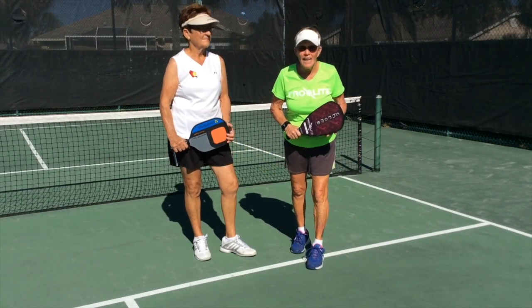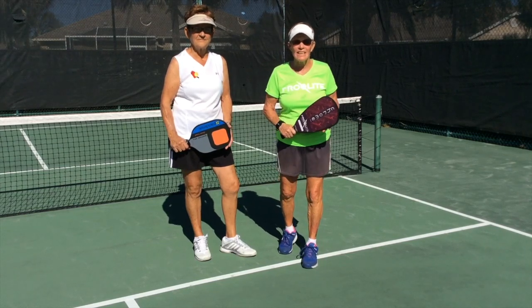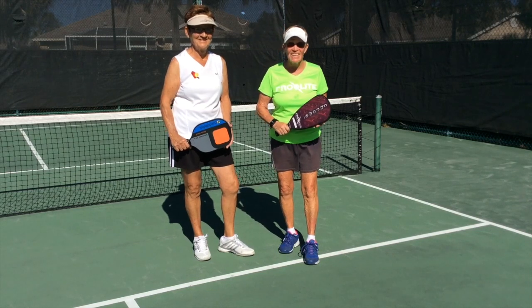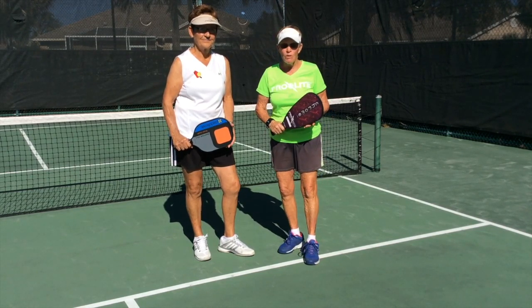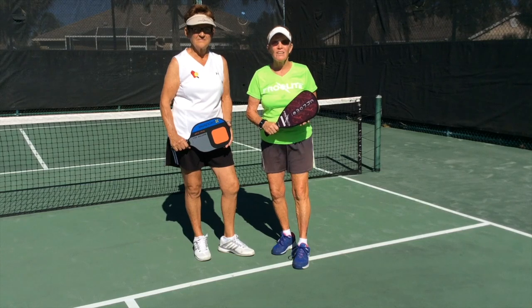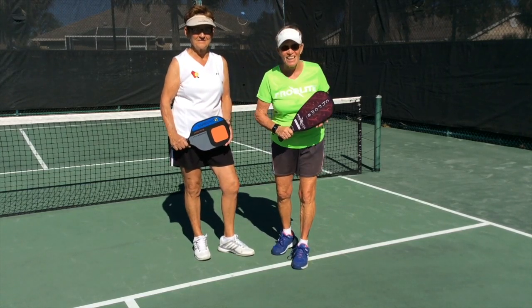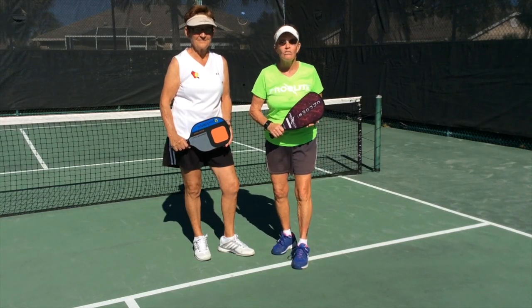Hi, this is PicklePongDev. Today's episode is Nasty Nancy Revisited. I have the real nasty with me today — this is Nasty Nancy Nowak, and we've been playing partners for about four years off and on at relative tournaments. Nancy is one of the nicest women I know as well as one of the smartest players I know. So we're going to show you what Nasty Nancy likes to do.